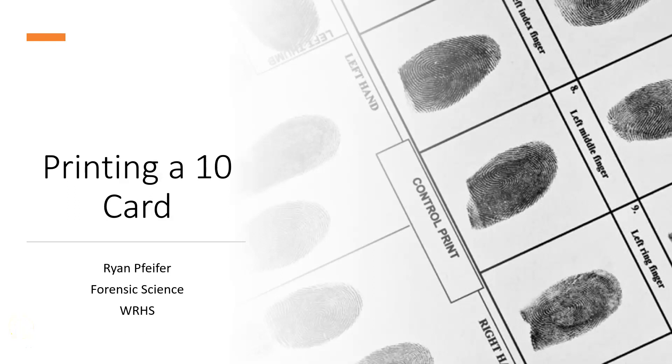Hey, Mr. P here. In this video, we're going to learn how to print a TIN card successfully. So what are the steps that need to be taken in order to print an accurate and clear TIN card?